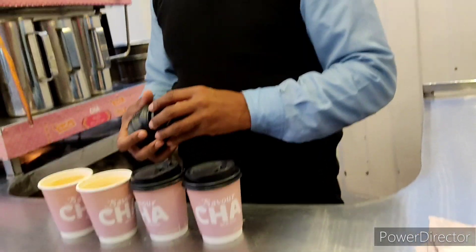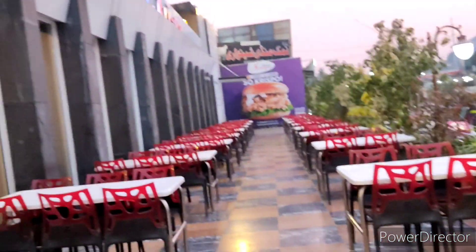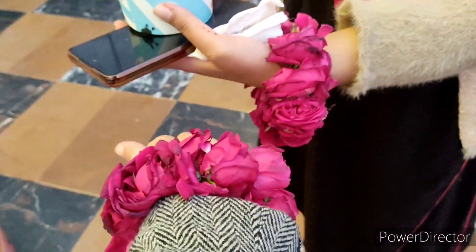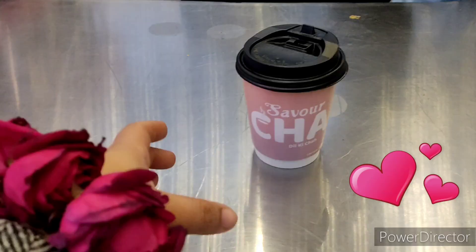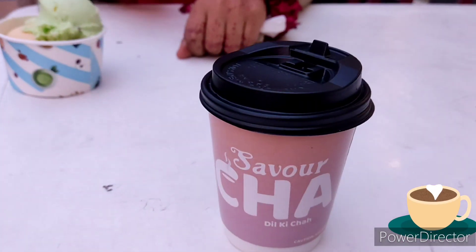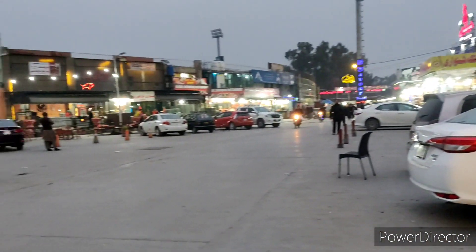Then we went to the tea stall to grab a cup of tea. I had tea and my friend had ice cream. Look at these gachras — they were looking really beautiful and the fragrance was just nourishing our senses. The tea was also good and this place had a very foodie and tempting vibe.